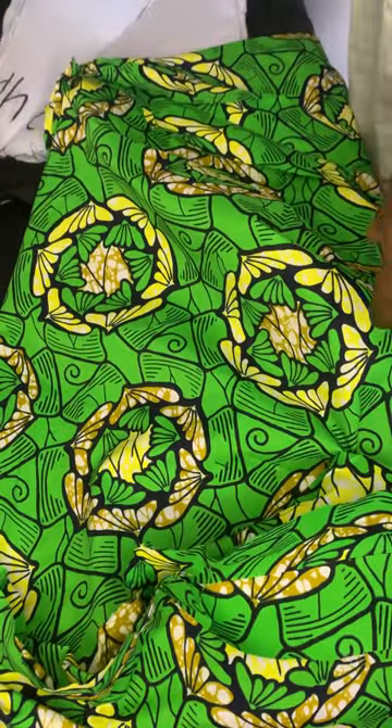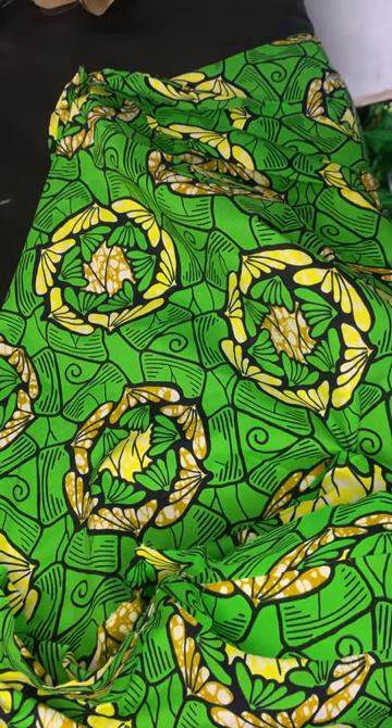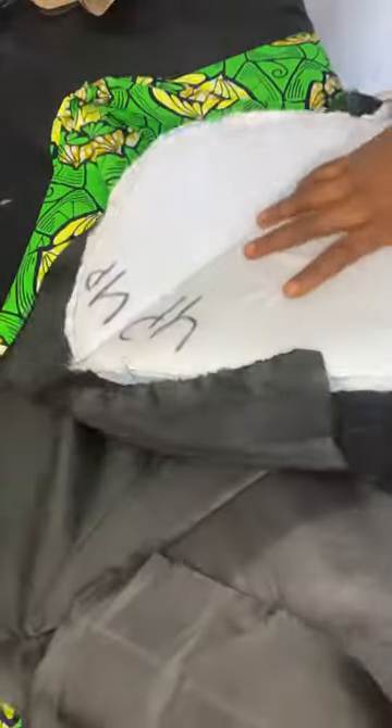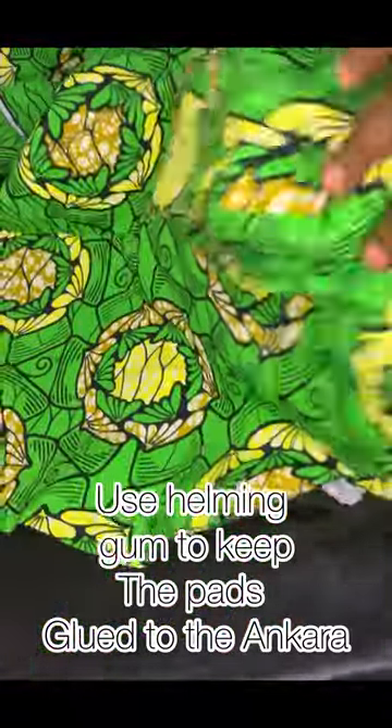Look at how I fixed the hip pad on the lining — I sewed it all around so it doesn't move. You won't have the pad shifting while dancing, with one side going down and the other going up. Place the hip pad like this and I would advise you to use hemming gum to keep it in place.